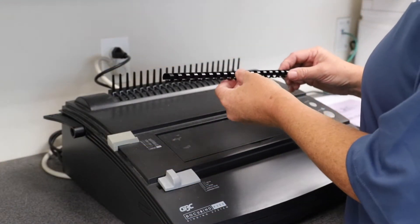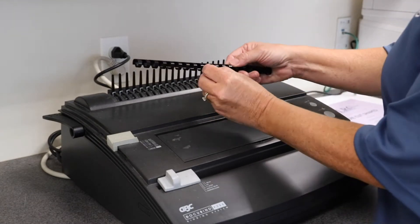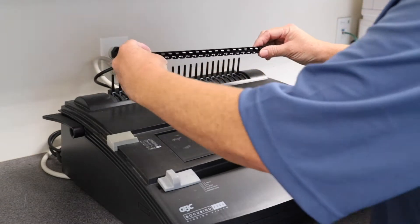Next we're going to place the plastic binding comb onto the vertical comb. The important thing to remember as you do that is you want the loops, the openings, to be facing towards you and the spine of the comb will face towards the wall. You'll take the comb and simply place it down on the vertical comb.